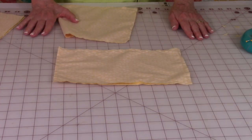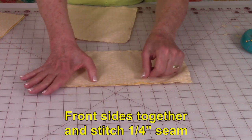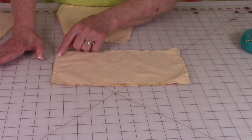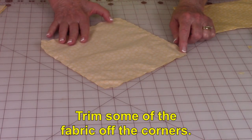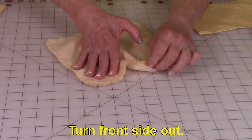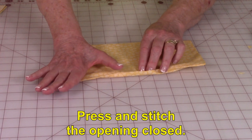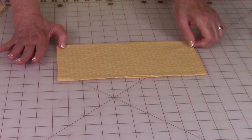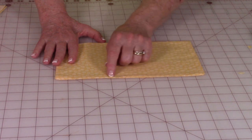If you are putting pockets in your bag, take your pocket fabric and bring front sides together. Leave a small opening on one side, then stitch a quarter-inch seam all the way around the four edges. Trim some of the fabric off the corners. Then go through your opening and turn it front side out. Press it and fold your edges in at the opening a quarter of an inch and press. Make sure you poke at the corners so they come out square. Then do a small stitch close to the edge to close it up.